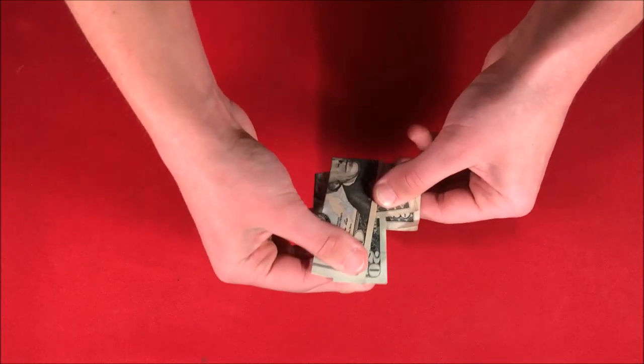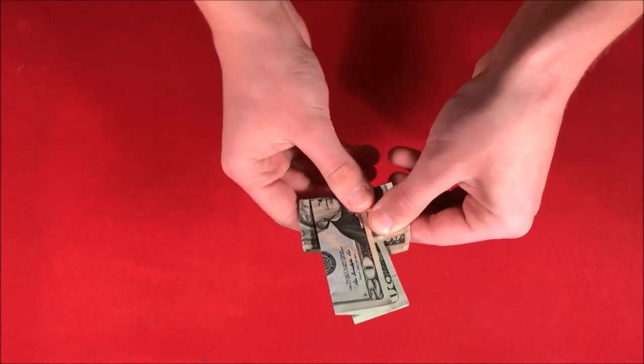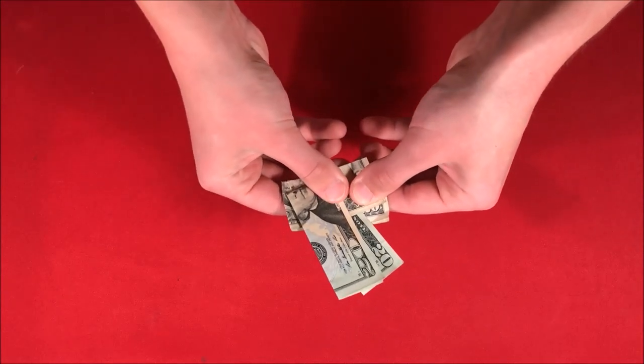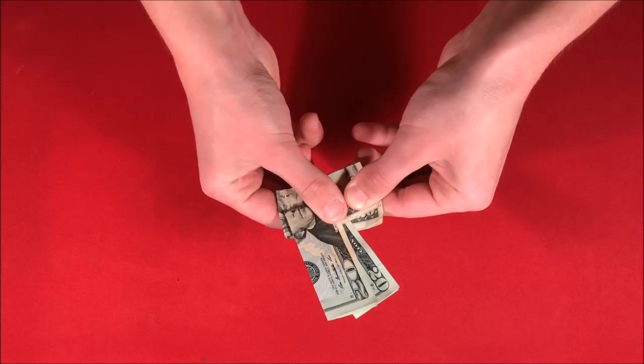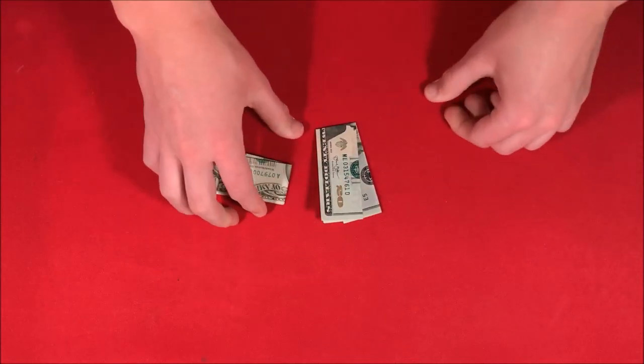Essentially what I have to do is apply enough pressure to the one 20 on top. This is going to allow me to slide that through the other dollar bill, essentially melting it through. This is a trick guys, and if you want to do it, don't forget to stick around for the tutorial.